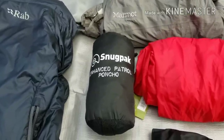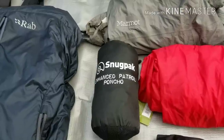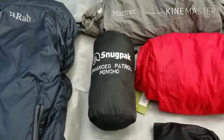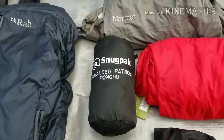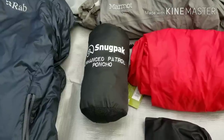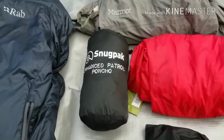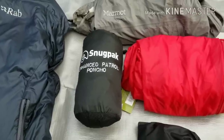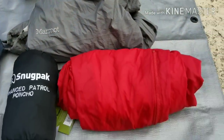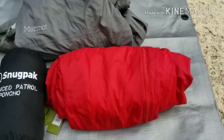I really like this Snugpak Enhanced Patrol Poncho — I can't wait to do a review on it, it's from a UK company. It's long-sleeved, has a great hood system that zips all the way up, a front hand warmer pouch, and a velcro storage pouch. It covers your pack and you can also use it as a pack liner. I'm hoping to ditch the Marmot PreCip rain jacket and just use the poncho. I also have thrift store MC Hammer-style rain pants.